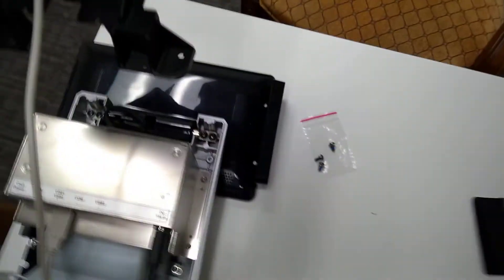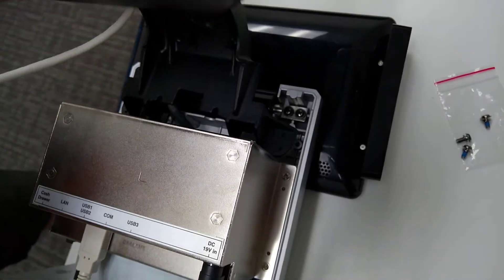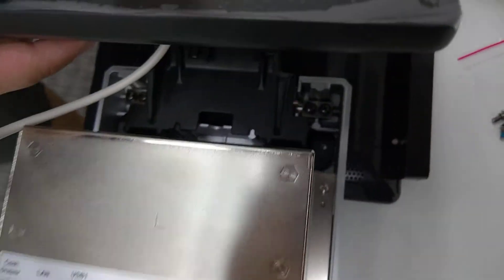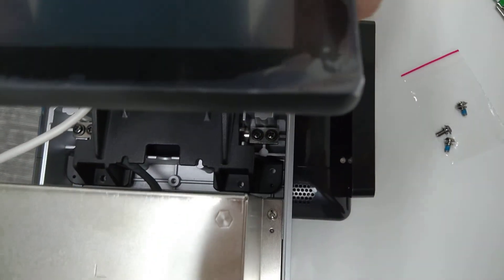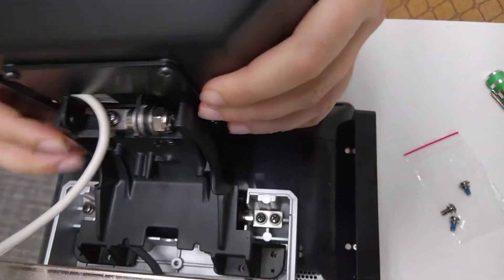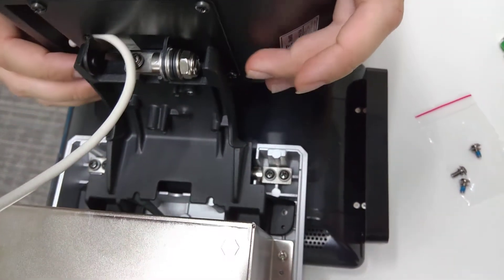All right, now let's go ahead and try to mount it. There's going to be four screw holes that we want to line up over here. You can tilt the screen back to make it a little easier to do this part.